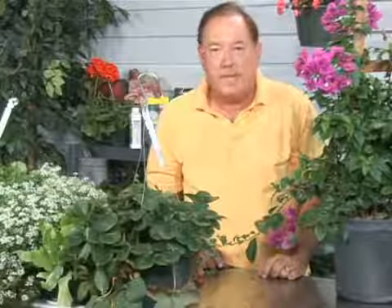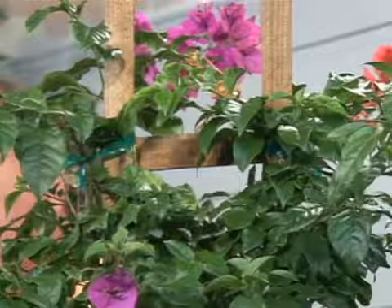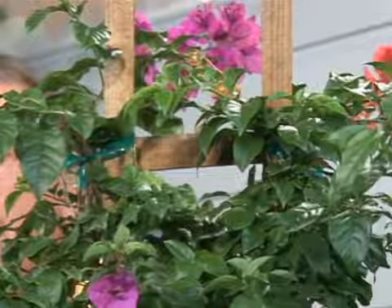Hi, I'm Stan DeFreitas, Mr. Green Thumb. The Bougainvillea is one of the plants that's a real tough plant. It'll take full sun, it'll take the hot summer, and it flowers about 10 months a year. Remember the Bougainvillea — we think of hot areas like Mexico, where it really wants that blaring hot sun.